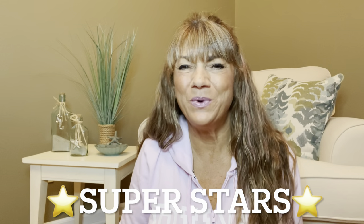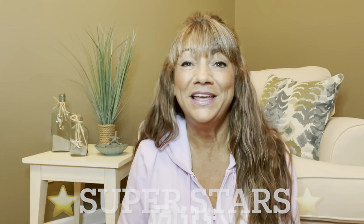Hey superstars, I'm Sue and welcome to my channel Reviews with Sue. If you're a returning subscriber, thank you so much for coming back and supporting our channel. If you're new here, welcome — I'm Sue and I hope you consider hitting that subscribe button. Would you like to know what today's unboxing is all about? I have some products to share with you from One Day Saving, so just keep on watching.